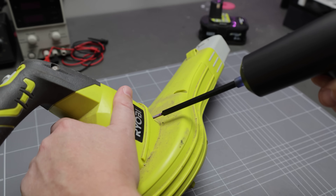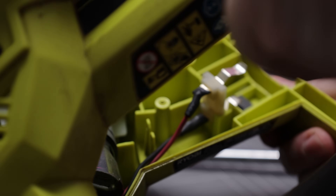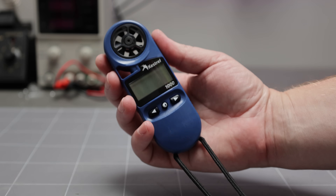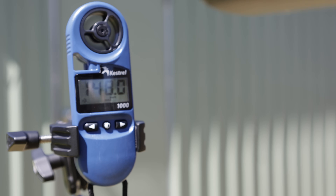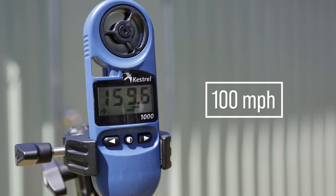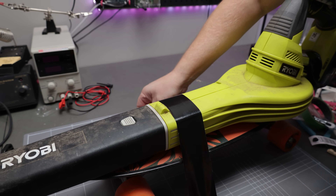I've often wondered just what is inside my leaf blower — a cheap brushed motor with a centrifugal fan, a microswitch, and, well, that's all. This little anemometer measures wind speed. My low-tier blower produces a velocity of 160 kilometres an hour and moves a volume of about 85 cubic feet per minute, which lines up with the manufacturer claims.